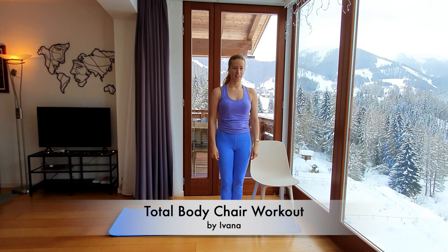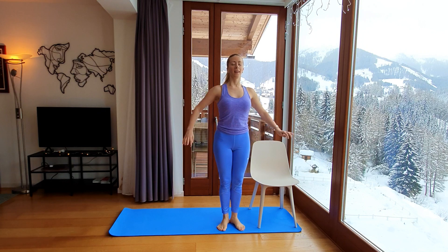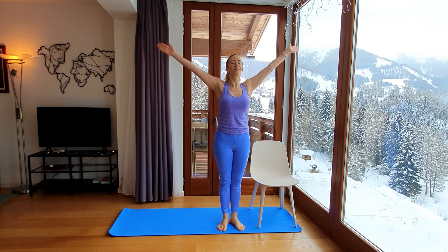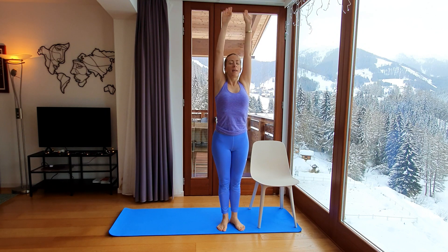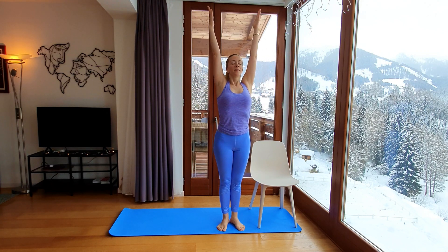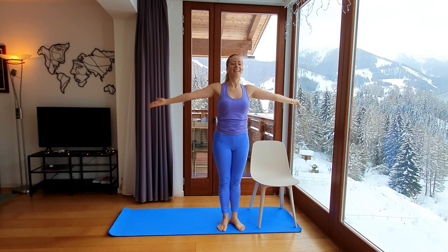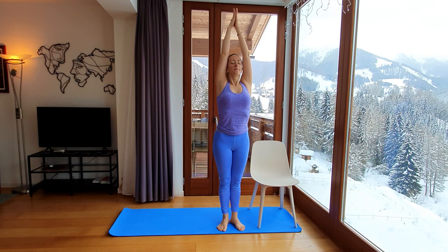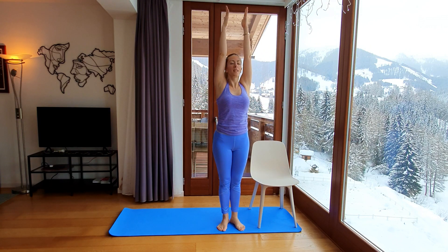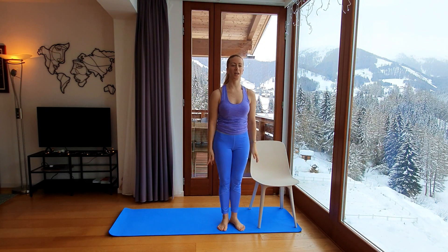We can start with heels together, legs connected or parallel — your choice. Stand long and tall. Beautiful Sunday morning — let's do a nice inhale through the nose and then a deep exhale through your mouth. And again, inhale, enjoy this breathing, and exhale. Long arms. Inhale through the nose, fill your lungs with air, and deep exhale out through the mouth. Good job.